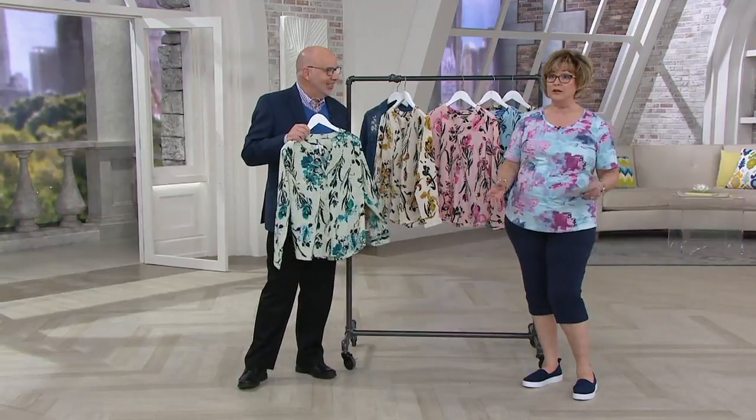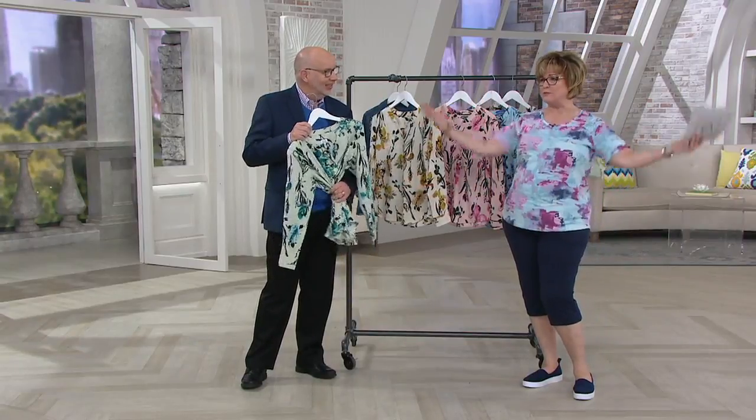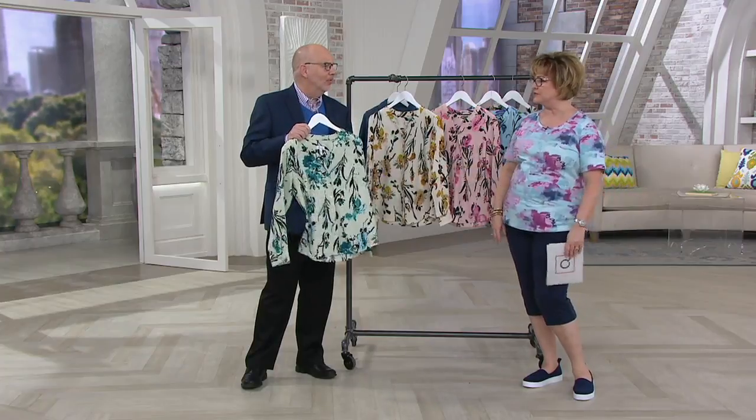My mom in North Carolina has this front garden in the center of their yard with a ginormous patch of yellow irises — it just looks gorgeous.